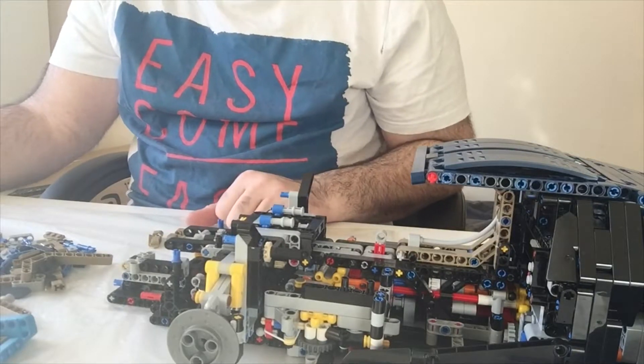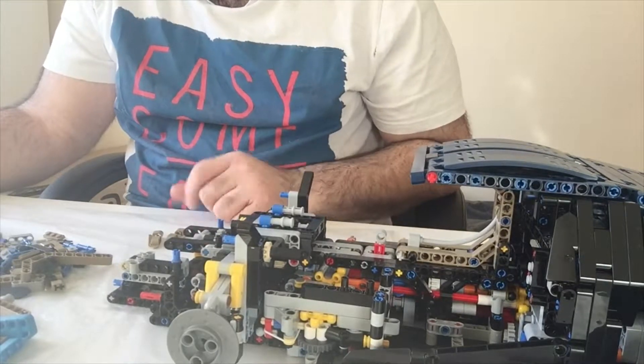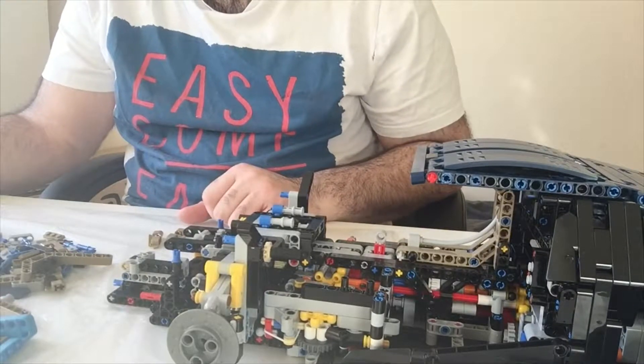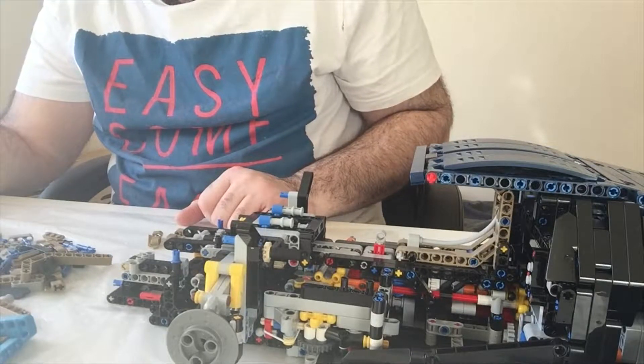I'm going to do one of the seats on camera. The other one is basically the same thing but reversed. I'll do the instrument panel on screen as well, so it won't take too long in theory. So if you're following along, page 113, part 649.